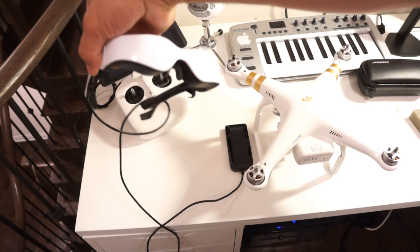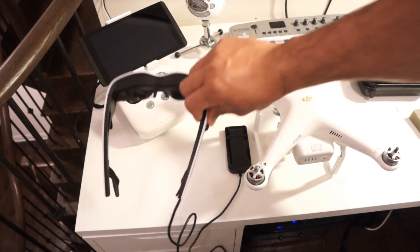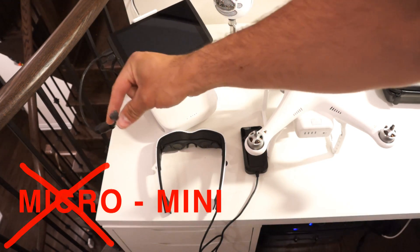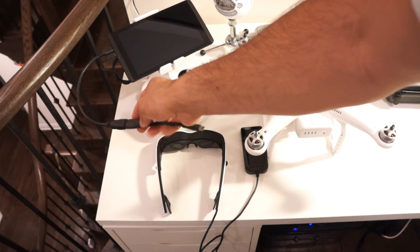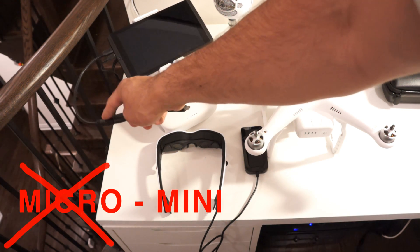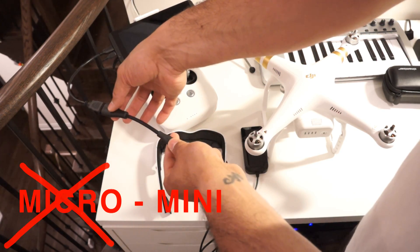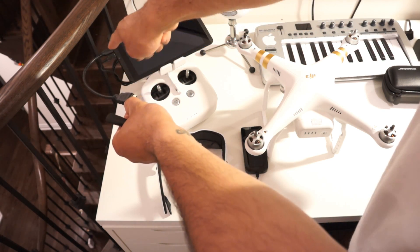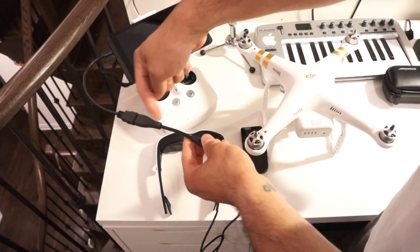I'll be using the Cinemizer to show you the output. I also wanted to show you this cable — I was trying to find micro HDMI to micro HDMI but I found only one place, and when I got there the guy said they'd made a mistake on the website and it was actually micro HDMI to full HDMI. The Cinemizer comes with an adapter — micro to full female — and then this is the male full HDMI to male micro HDMI cable.